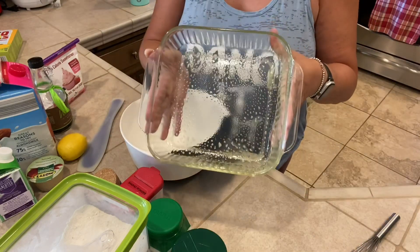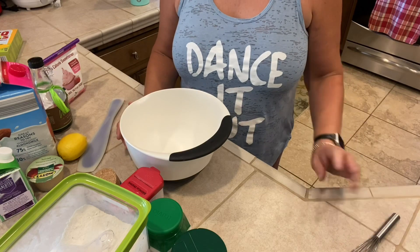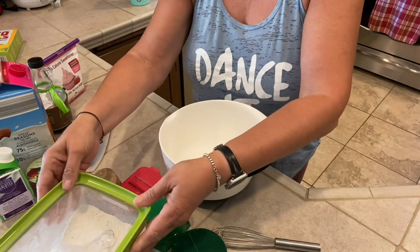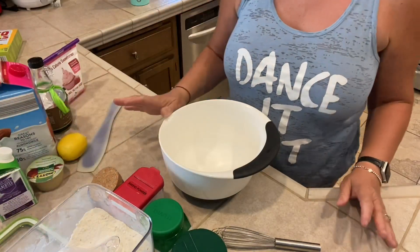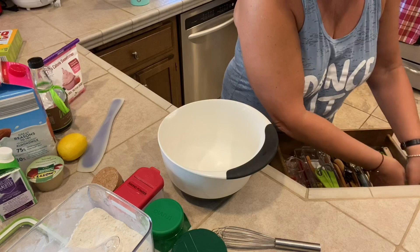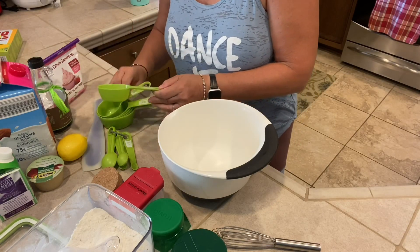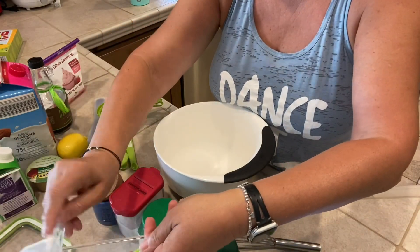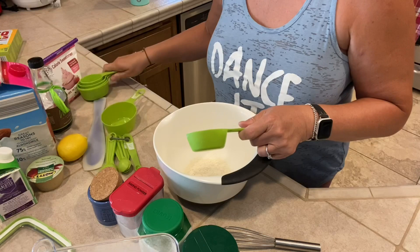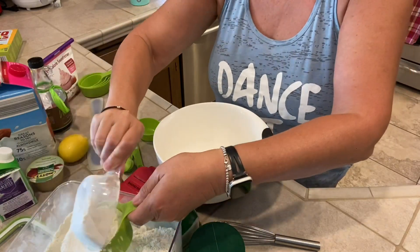I already sprayed an 8x8 baking dish with cooking spray. The original recipe called for lining the dish with parchment paper, but I've done it both ways and the cake still comes out fine with cooking spray. The first thing I need to do is stir together a few ingredients in a bowl — I need a cup and a third of all-purpose flour. Always scrape the top so you get an accurate measurement.